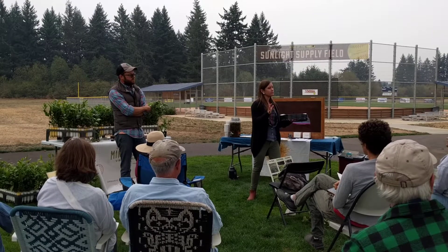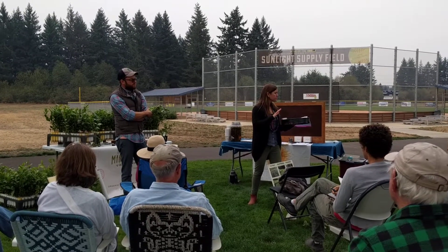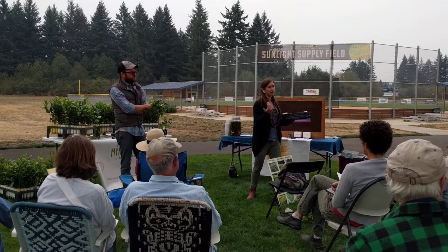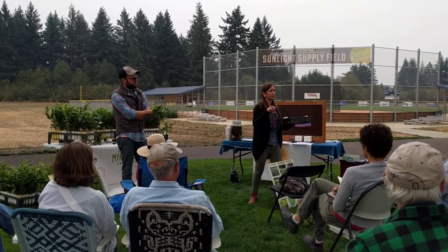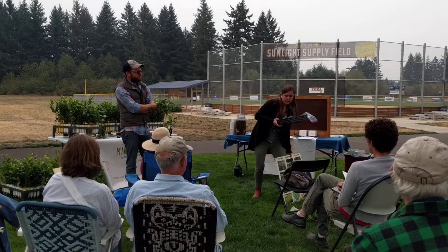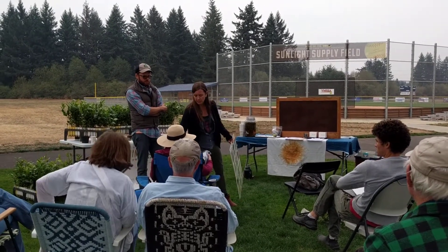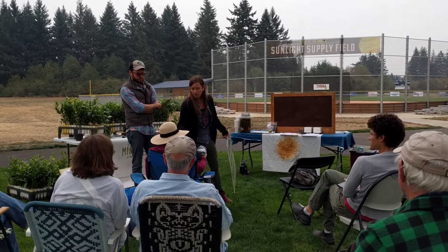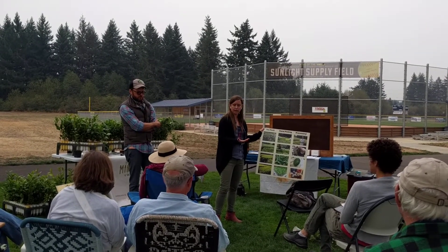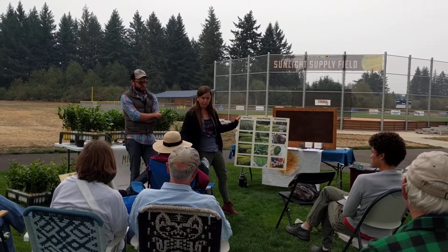Then you have your green teas, which go through a fixation period — sometimes called kill-green. Traditionally it's either steamed, like in many Japanese teas, or there's Chinese methods where you're pan-firing or wok-firing. You're essentially heating the leaf to kill all those active enzymes. Then you roll and shape it. In all styles of tea, the tea leaf goes through a wither phase, though sometimes it's not very long.